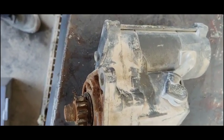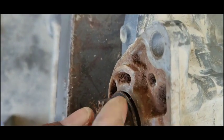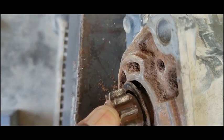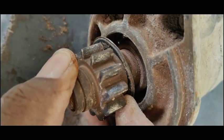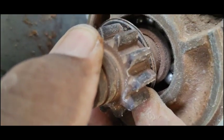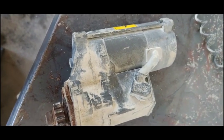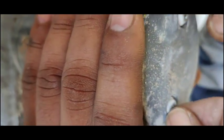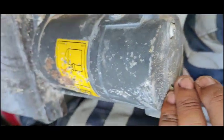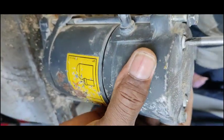I have removed the starter motor and I can see that the bearing is broken. Here you can see the upper portion of the bearing — it is detached from its housing. I will change this bearing first, and then check for any other problems.